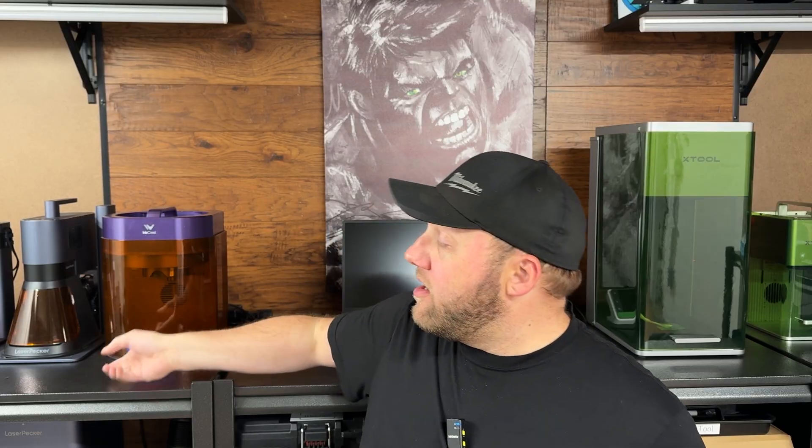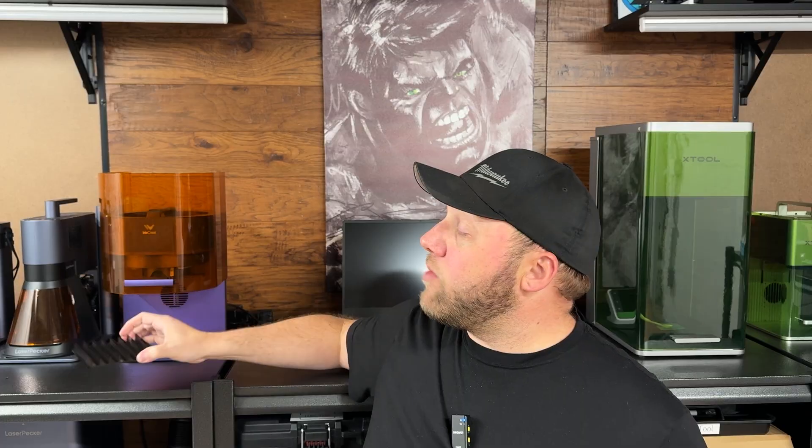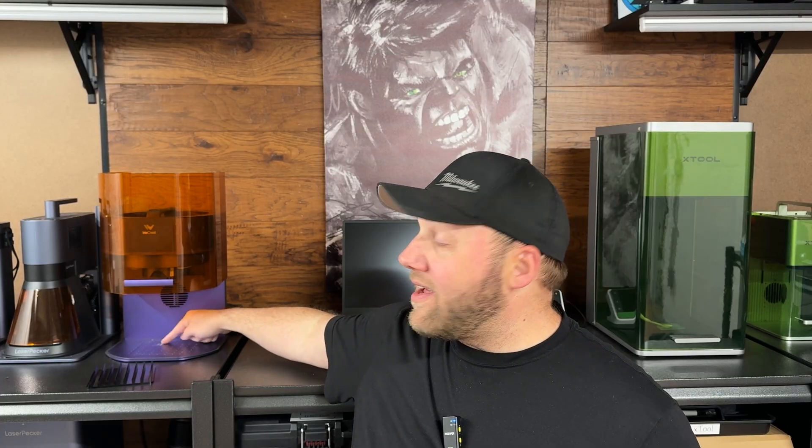Before you get started, make sure you have your little cutting tray put into your machine, otherwise you're going to engrave right onto the machine's bed like I did — you'll see that later on in this video. I always forget to do that whenever I go with glass.